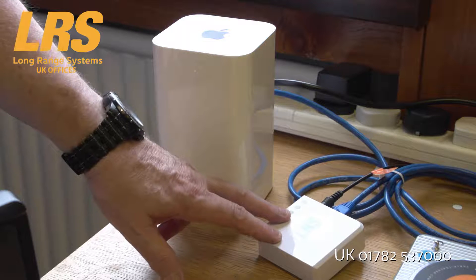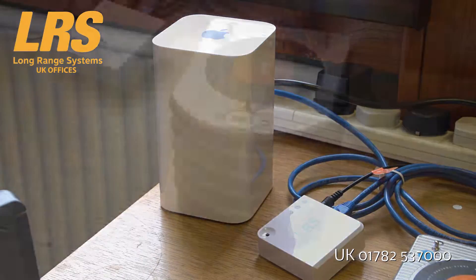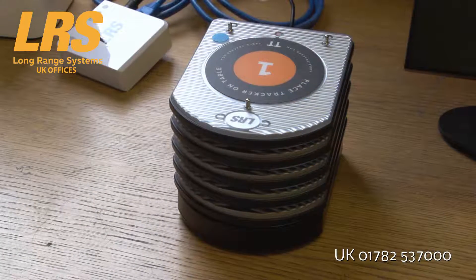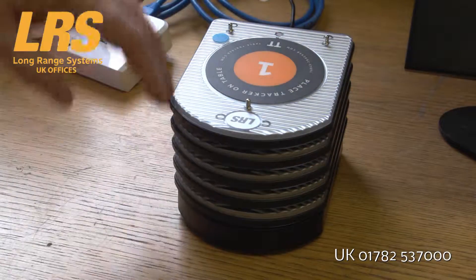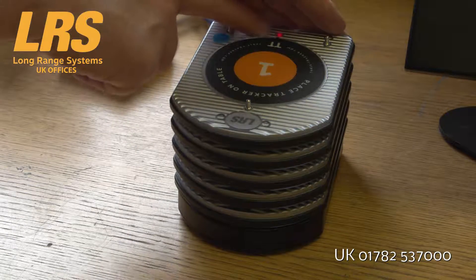A wireless connection just isn't good enough for this device, so a hardwire connection is required for all version 3 TableTrackers. This is a table tracker, and this is the way that they stack up and they charge. You can see that this one is on charge from the red light.